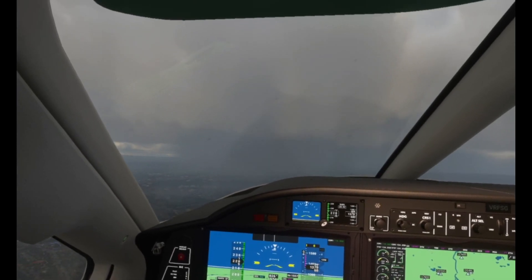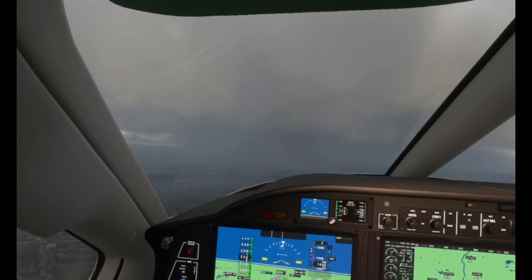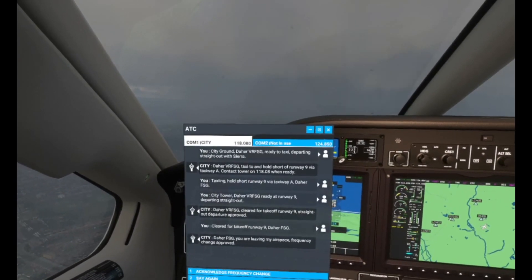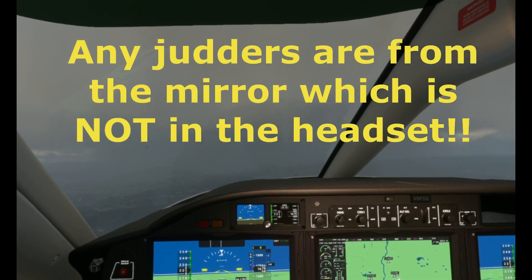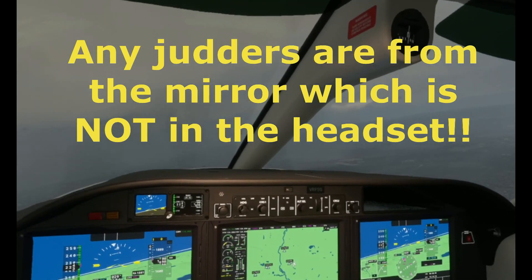Of course it's not all good news — you're going to get some artifacting. That might bother you; if it does, fine, disable motion projection. But I can look outside and see really smooth scenery, and that is a massive deal. Let's have a look outside.